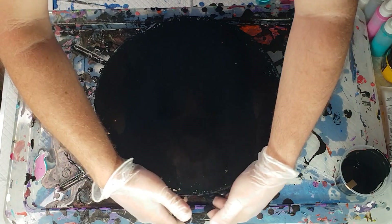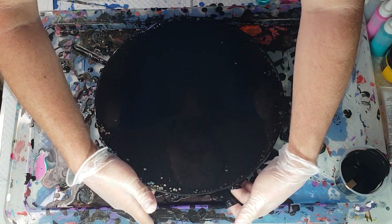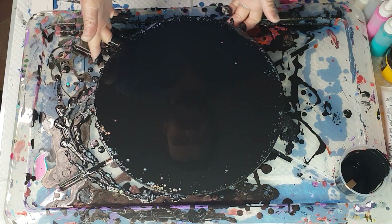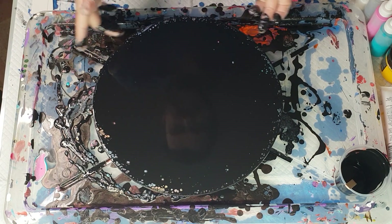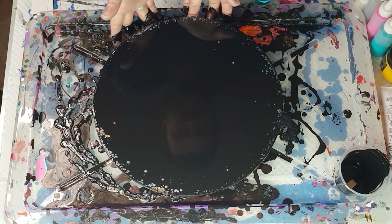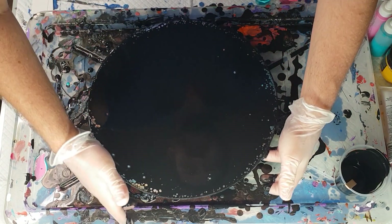Now I'm going to get my fingers underneath only and just run them around the edge to wipe off that excess paint — so not the sides, but just the underneath part.